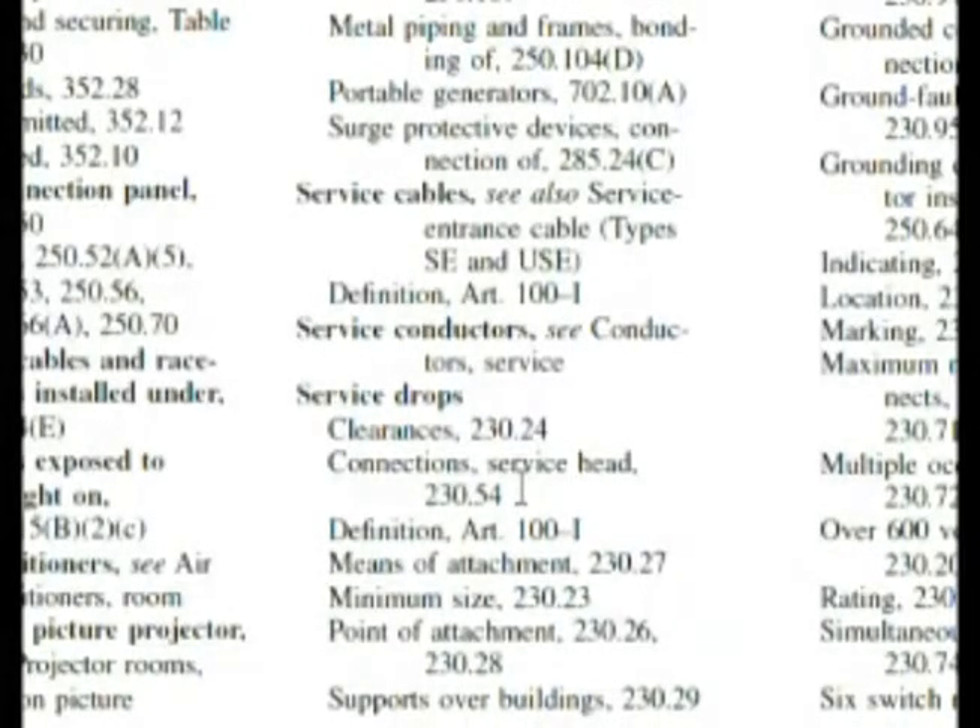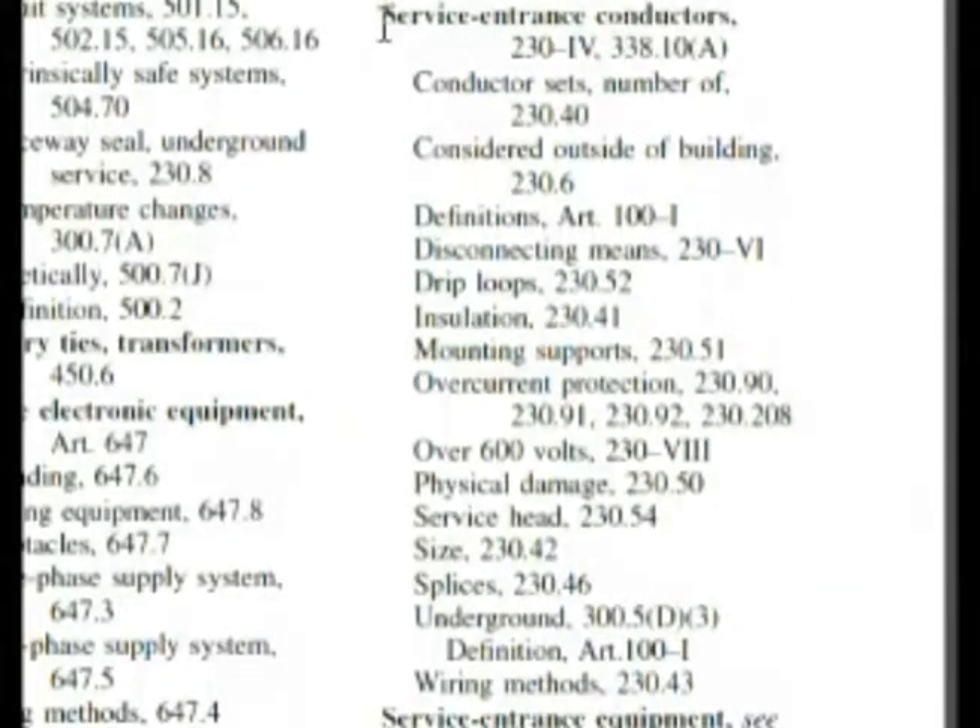But let's look for service entrance conductors. And when you're doing this and you have the book in front of you, you can look very quickly, so it's only going to take you an extra couple of seconds. Service entrance conductors happen to be on the very next column. And here it is at the top — you see service entrance equipment. So it's all right in this little section right here.